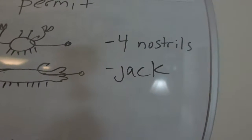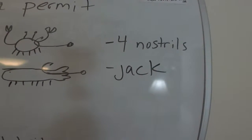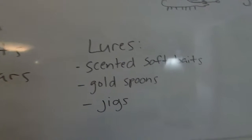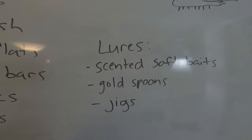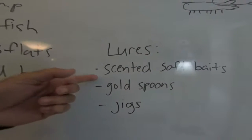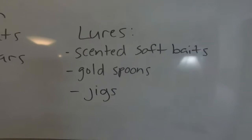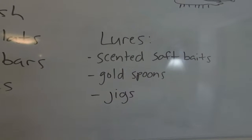They're in the Jack family, so they're a heck of a fighter — jack crevalle, pompano, they're all related. As far as lures, I've caught them on scented shrimp-bodied baits. Gold spoons put out lots of vibrations and are real shiny and easy to see — you can catch them on those. Jigs work too; I like a soft plastic jig or a feather-type jig.